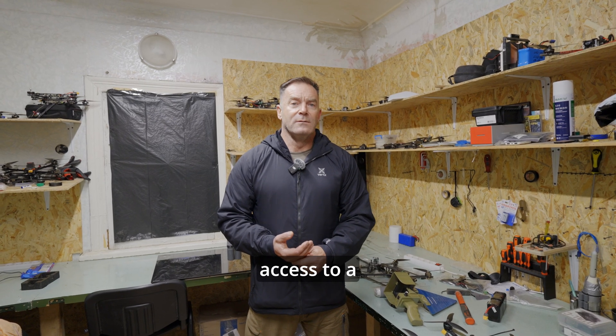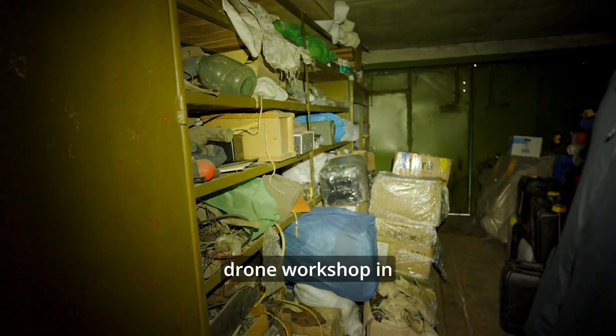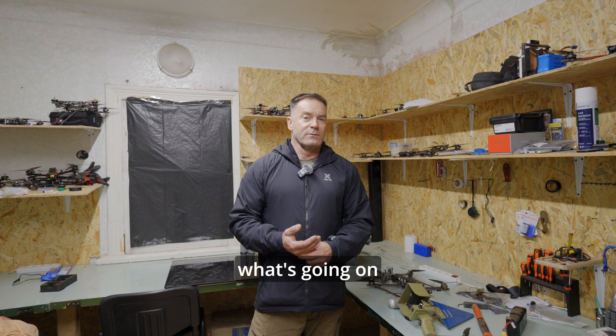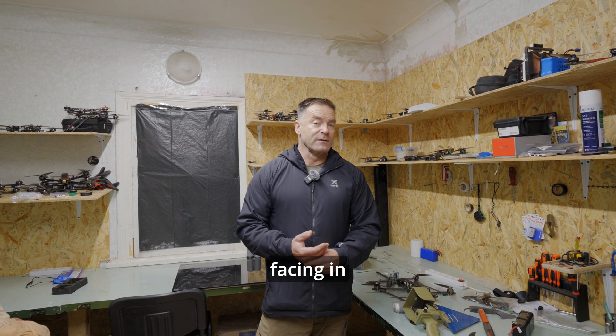We have exclusive access to a Ukrainian FPV drone workshop in eastern Ukraine. I figured you guys might be interested to see what's going on right here at the front lines and take a look at what American troops might be facing in the future.